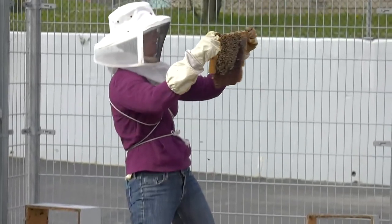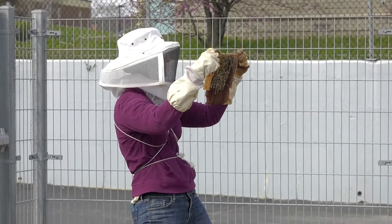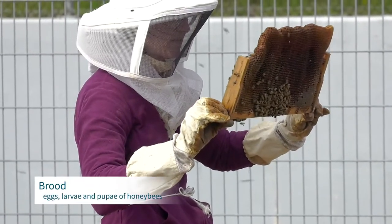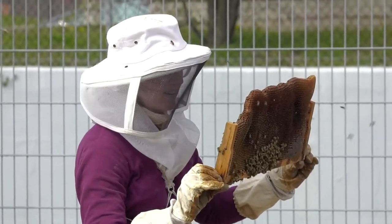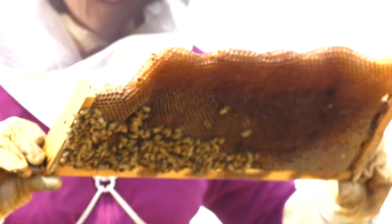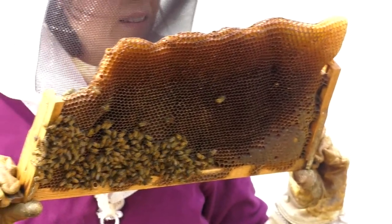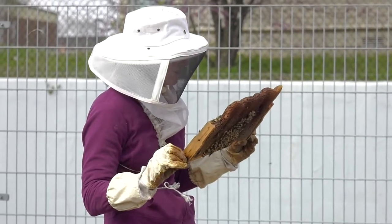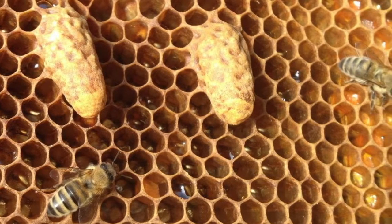Hannah has decided to take another look inside the box after all the frames have been placed because she didn't notice much sign of brood. There was only healthy brood on two of the frames, so she's going back in to look for signs of eggs and also the queen. She's only noticed a few eggs, or what she thinks are eggs, and on the current frame she's observed what she thinks might be something called a swarm cell, which could indicate they are trying to make a new queen.